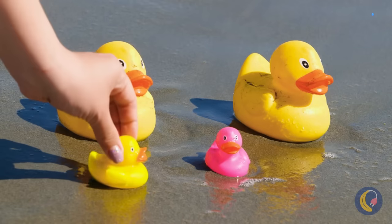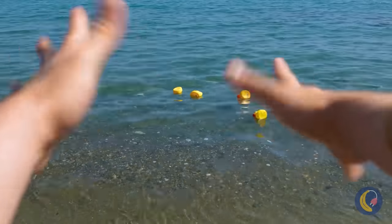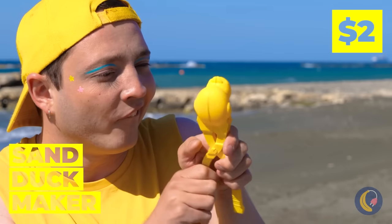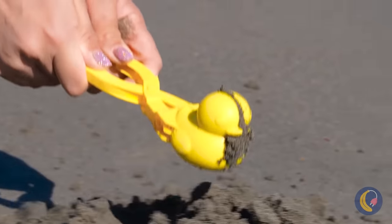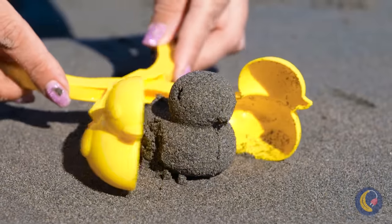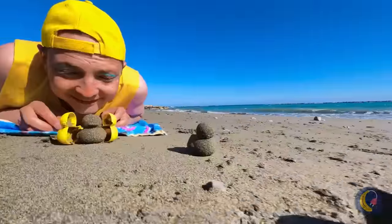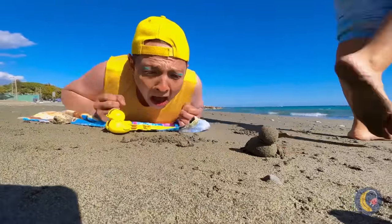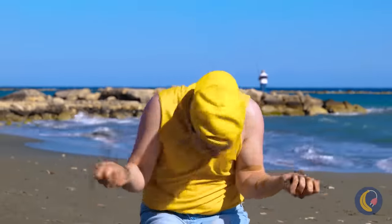It's a duck family! Good thing ducks like water. This should cheer you up — now you can whip up a whole new flock. Just make sure to use wet sand, and don't step on them. Who wants to tell him he can just make more?